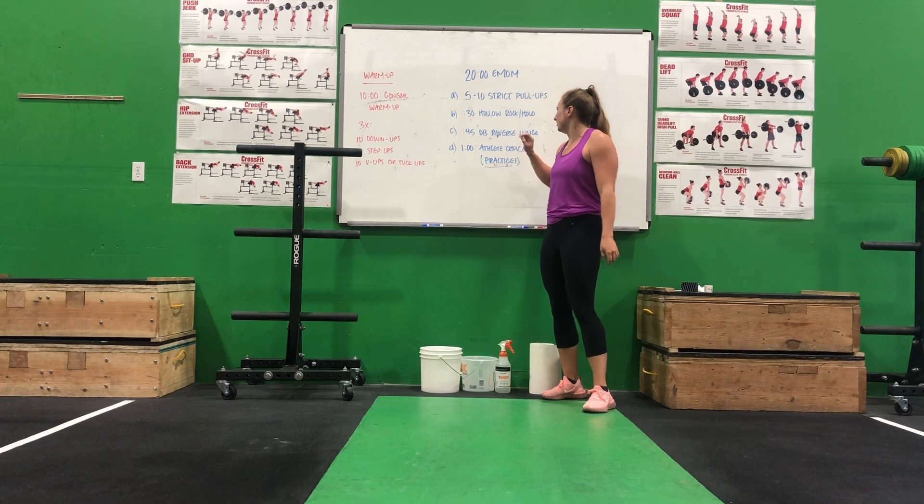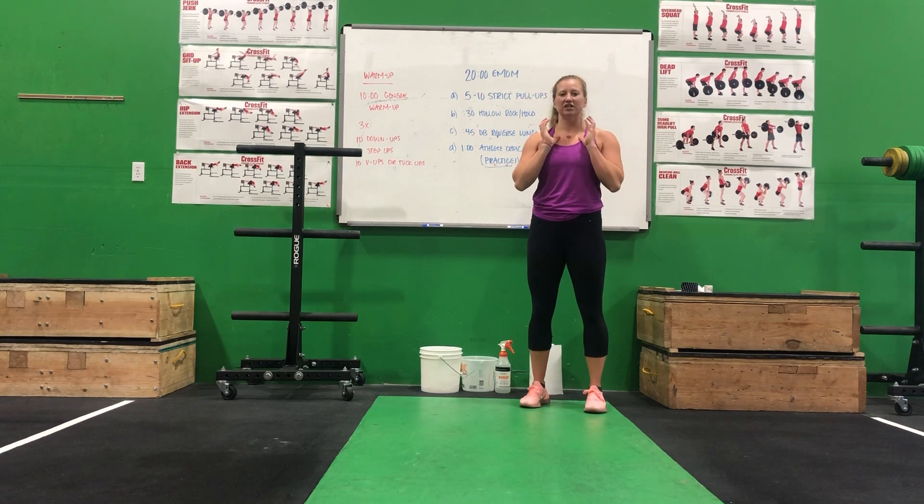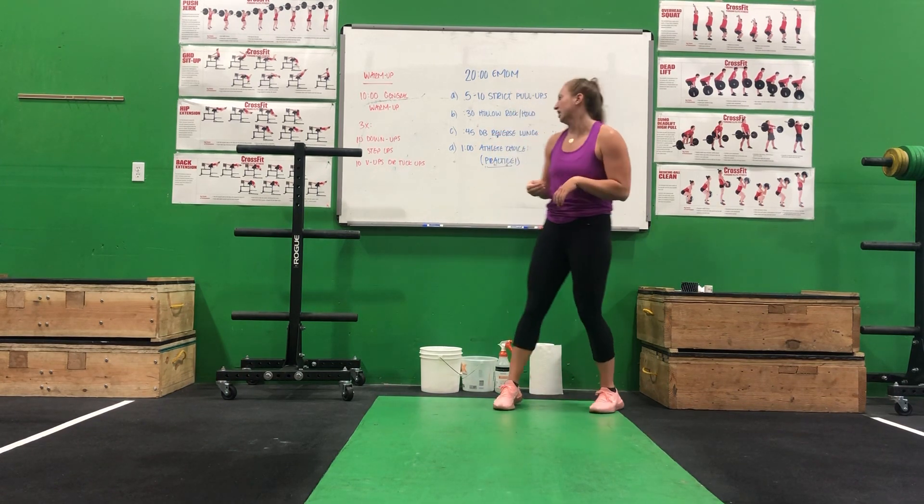Next up, 45 seconds of dumbbell reverse lunges. You'll take your dumbbell, hold it in the goblet position, and the reverse lunge just means taking a step back each time.